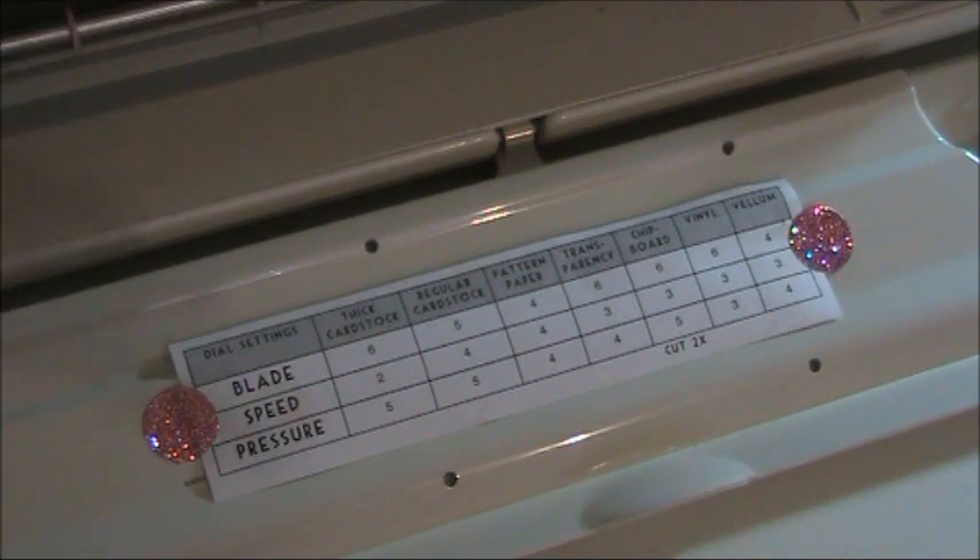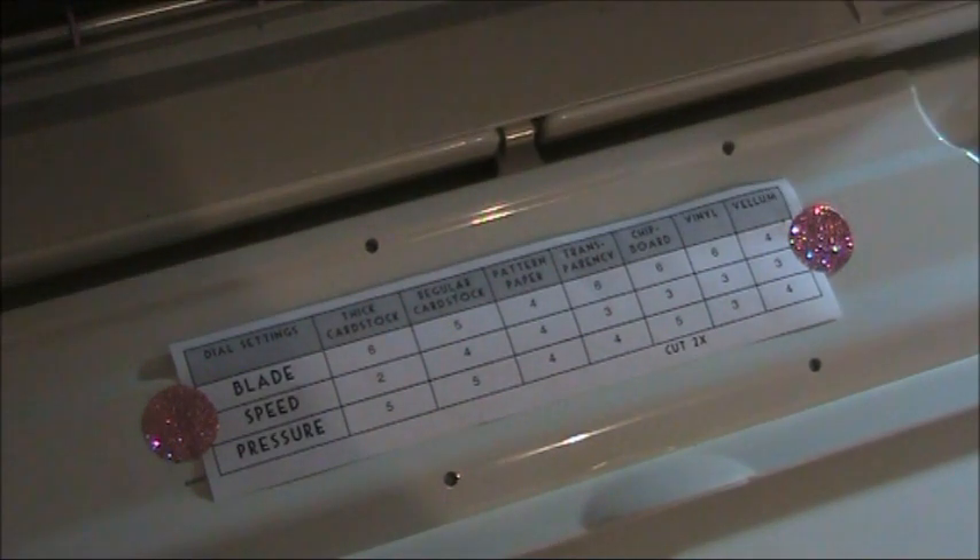Which is great, but obviously each machine to a certain extent is individual, so they are only guidelines. They do tend to work, but you'll see some ladies say they need to put it through twice, whereas I might be able to run mine through once — so it just varies. But just as a basic guide...